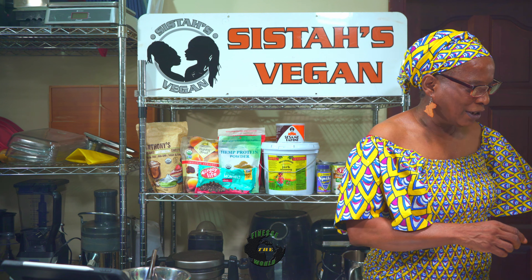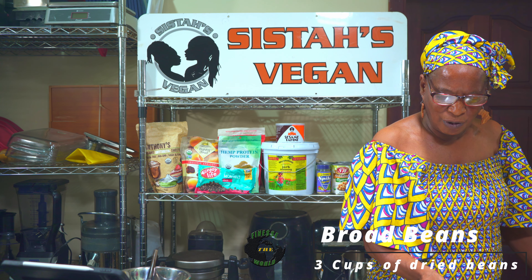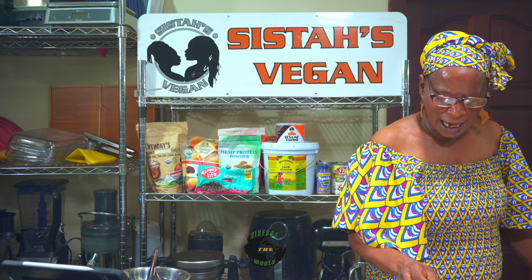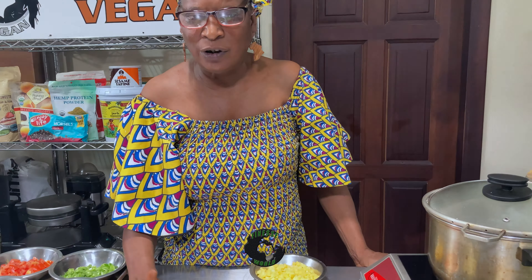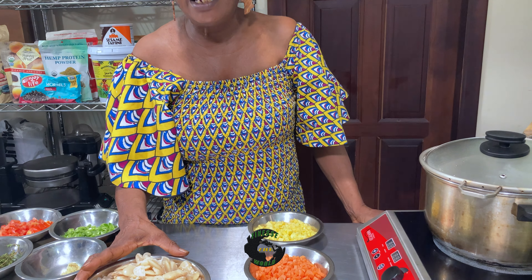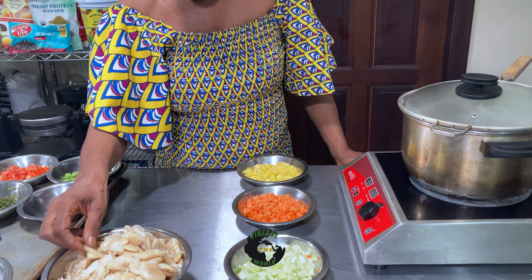Okay, family, we're going to start today with this ital broad bean stew. This is three cups of dried broad beans that have been cooked for about 45 minutes. It's best if you soak them overnight — it'll reduce the cooking time and also kill any gas in there. These have been already cooked and they cook up nice and tender, as you can see.